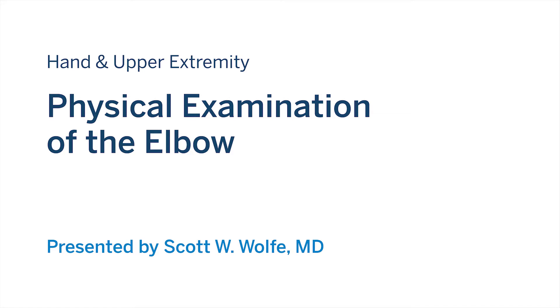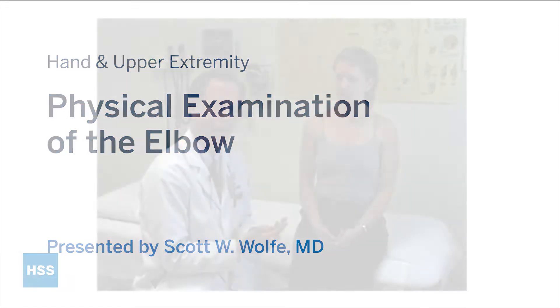We're going to go through an examination of the elbow. Anytime you're examining the hand, it's critically important to follow the hand up to the elbow because all the muscles are in the forearm and many of them insert around the elbow region. You need to examine that whenever you're dealing with pain or problems about the hand.